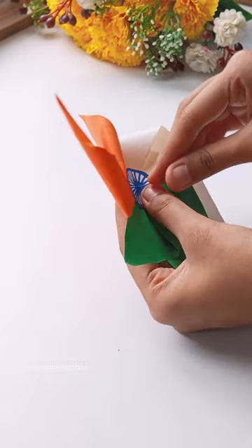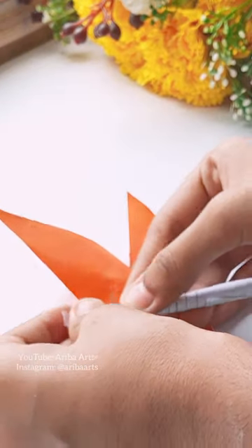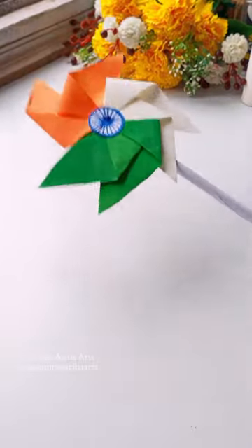I have taken a pin and put it in the back, then made a paper backing and attached it. After that, I put tape on it to secure it, and this is our pinwheel.